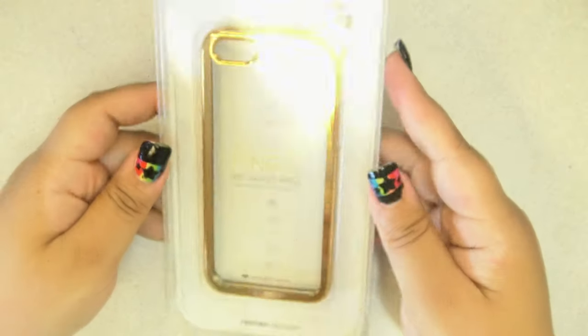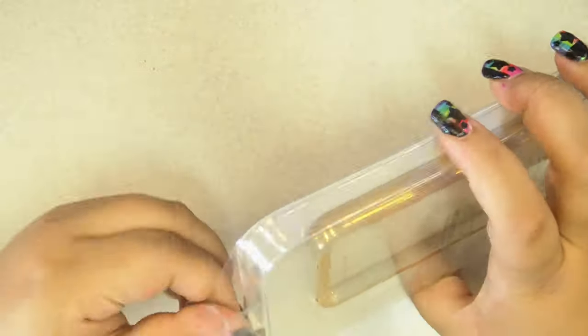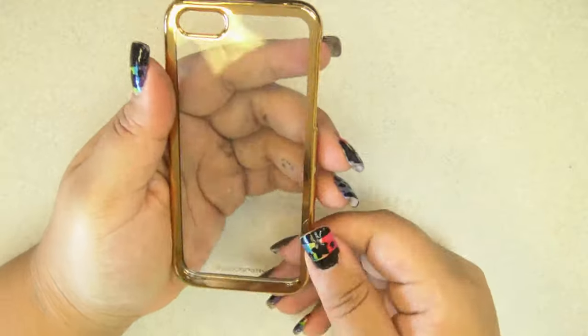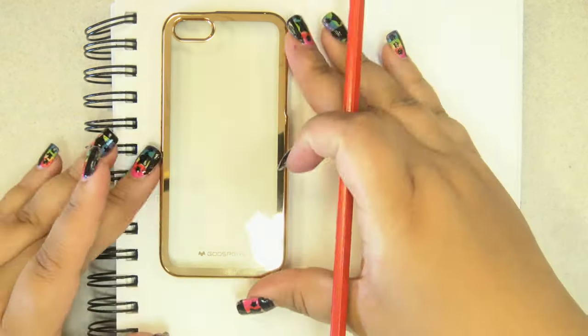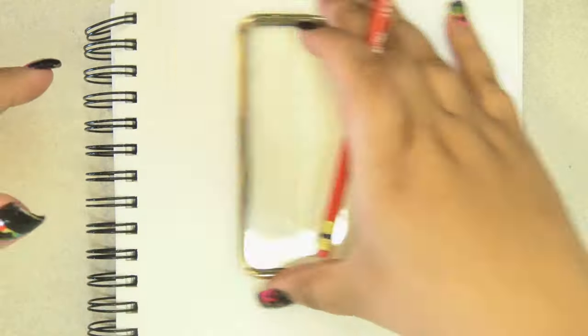Mother's Day just happened last month and my mother is very obsessed with Disney's animated Beauty and the Beast. She also happened to need a new phone case, so I decided to customize one with UV resin for her. Here I have a clear jelly phone case that fits her phone with a gold edge, because my mom prefers gold to silver.